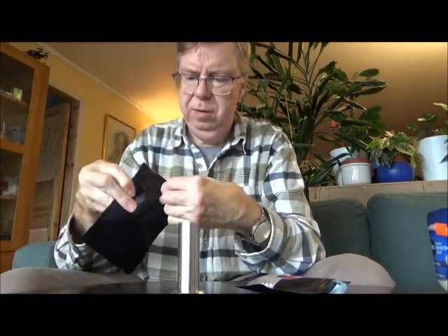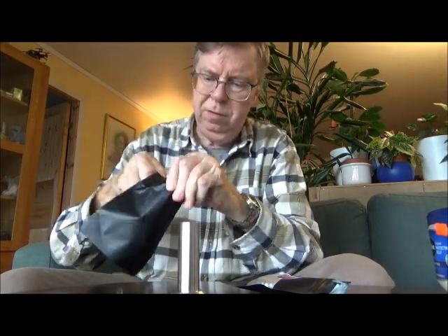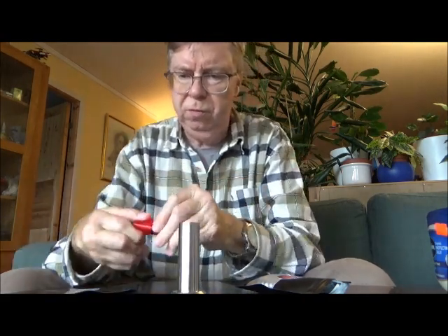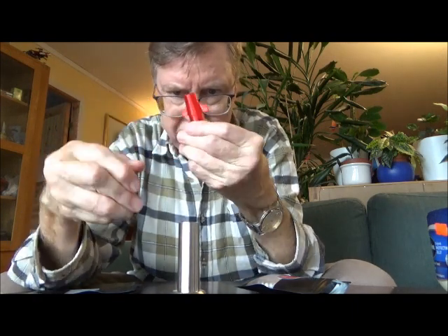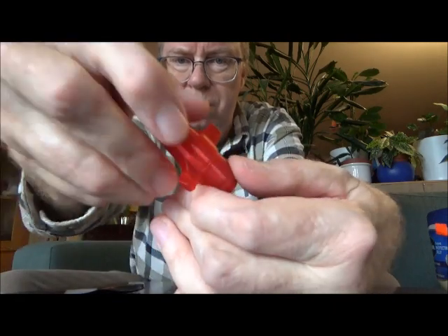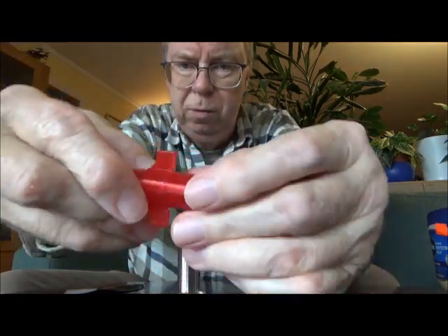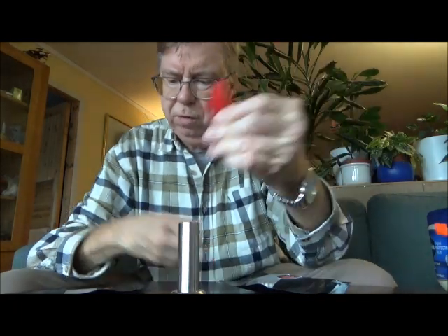He also sent me this piece. This is the magazine follower that you must change in order to use the Zetram slugs. From what I'm told, it's 3D printed. Looks very nice, high quality. So I will also show you how to change that, but not in this video.